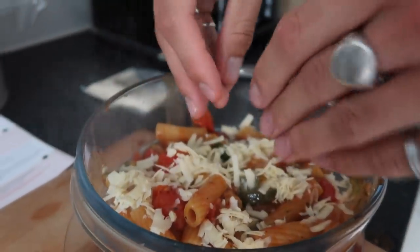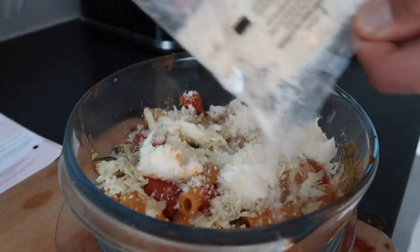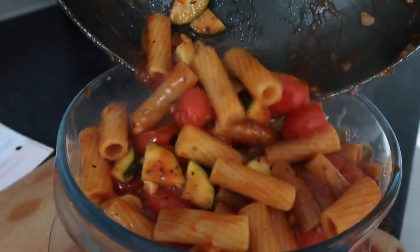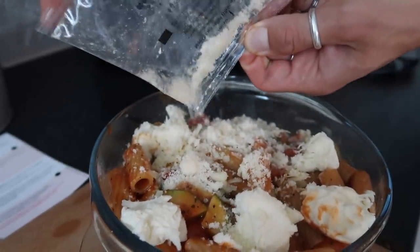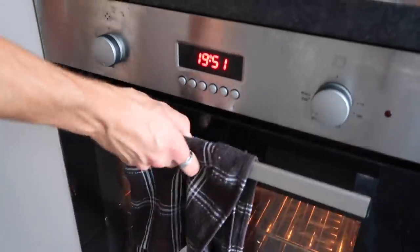...cheddar and parmesan. Once you've added that half, top it with the rest of the pasta, then repeat with the three types of cheese — it's like a cheesy layer in the middle of your pasta bake. Sounds a bit weird but trust me, it works. It turned out so cheesy, so good. Pop it in the oven for around 10 to 15 minutes until the cheese is melted and golden brown.